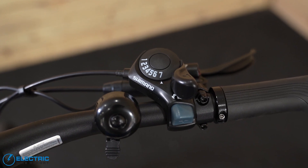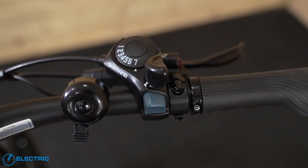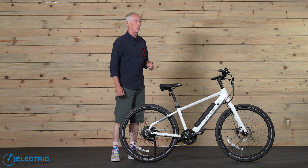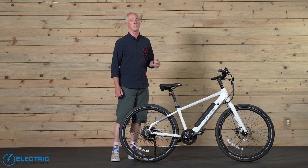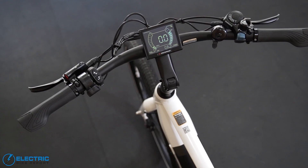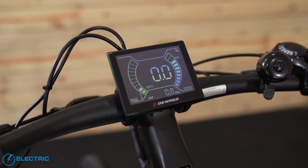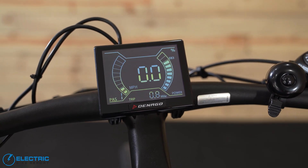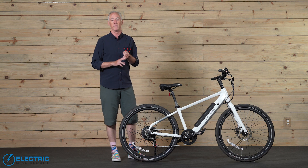In my experience, the throttle didn't really modulate — it was pretty binary, just on or off. That's something to be aware of, particularly for lighter riders. The assist level switch sits next to the throttle, and there's also a bell. The display is an LCD that can be read in motion and sits in the middle of the bar, which makes it easier to see at a glance. You can see your current speed, battery level, and PAS level all very easily.